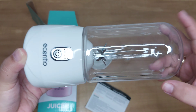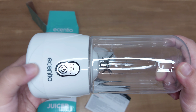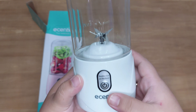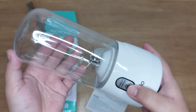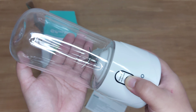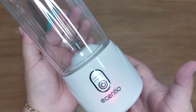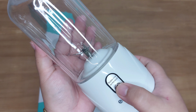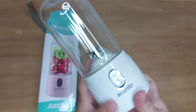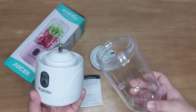Disini aku mau coba tutup blendernya. Nah teman-teman bisa lihat dia tuh bakal ngeluarin lampu warna biru di bagian powernya, itu menandakan kalau blendernya itu udah siap untuk ngeblend, udah benar-benar rapet. Sedangkan kalau belum rapet, dia tuh gak akan bunyi klik dan juga gak akan berwarna biru.